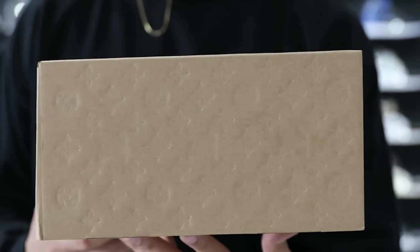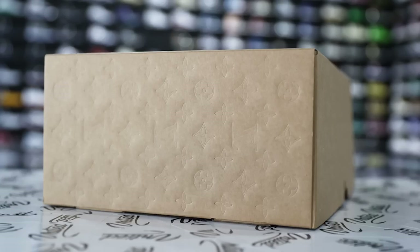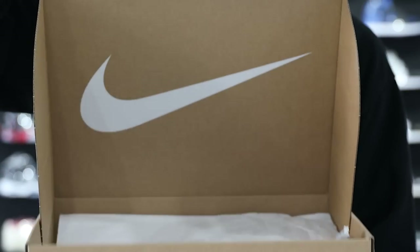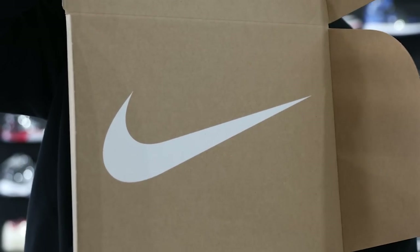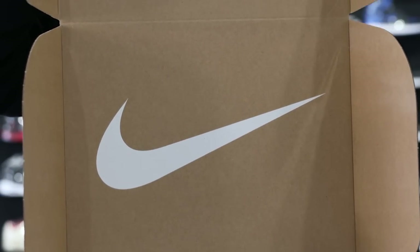Starting with the box, you have an all-over brown box and this does not look like your typical Nike box. It looks more like a premium box with the all-over LV print and monogram throughout. There's no Nike branding on any part of the outside. When you open up the two flaps, you have the top of the lid and then a big white Nike branding with the logo on the inside.